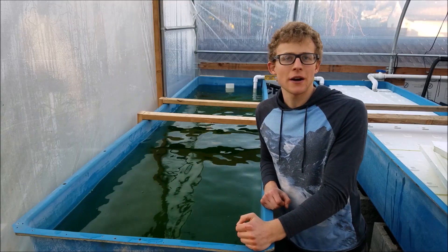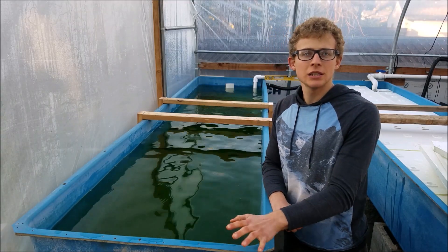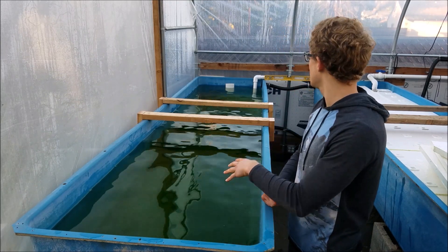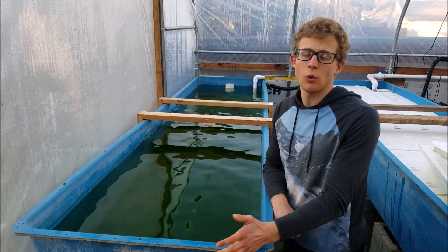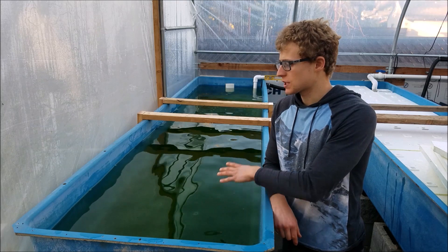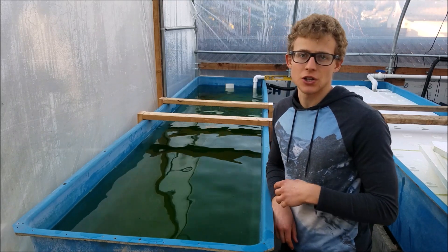The sealing is nice because I don't want styrofoam getting into the aquaponic system. Now that I've cut and sealed the styrofoam and rinsed all the little pieces off, I'll put it into this grow bed. It's a bit green right now because the water has been sitting here, but I'll put the styrofoam in and then you'll see the finished grow bed.